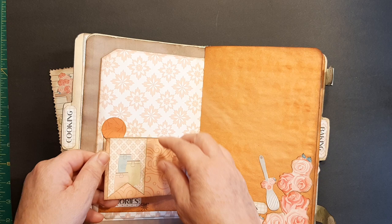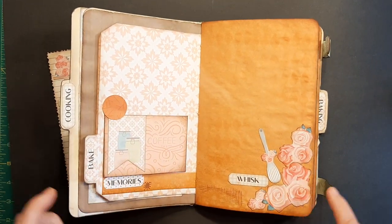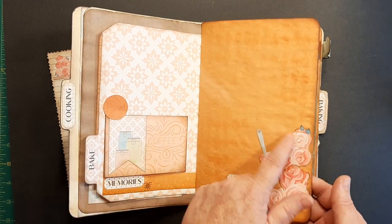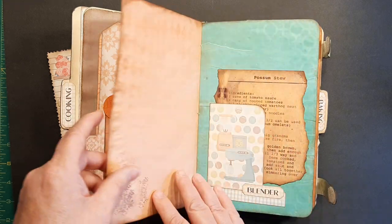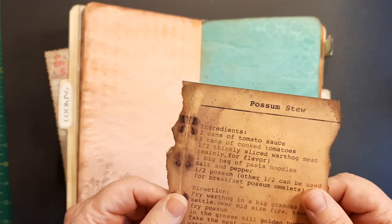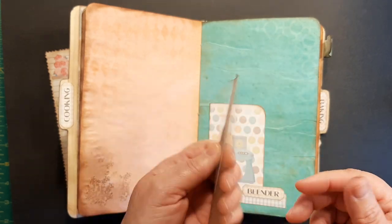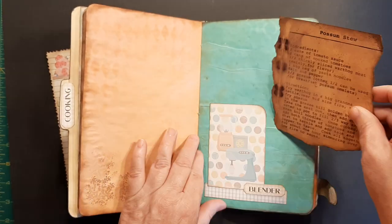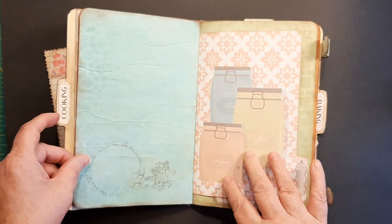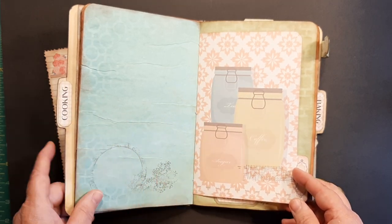I put a little dot here to hold it shut. She has a page of cutouts at the end of her kit and I've used a bunch of those throughout. Here's a tuck I made and I just couldn't resist putting this possum stew in here — yum! I did a little stenciling on the back of it. I did stenciling throughout to give it more interest.